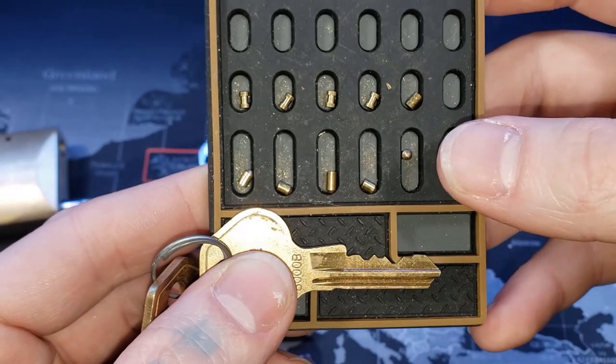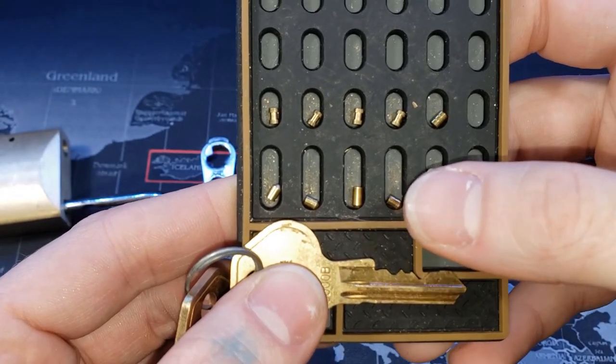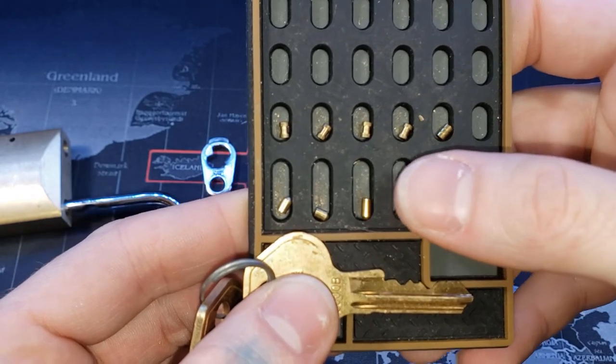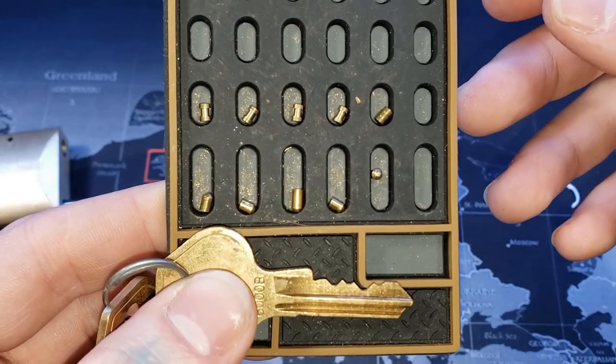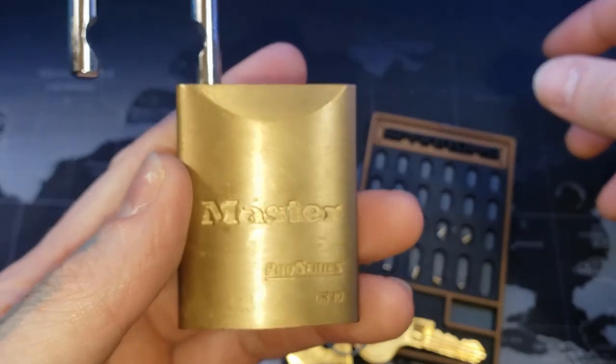There's a difference between the Americans. The Americans typically have, I believe, some serrations — yeah, serrations on the bottom key pins as well. But there we have it. That is the Master Pro Series 6830.